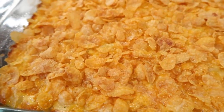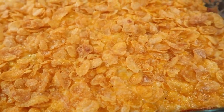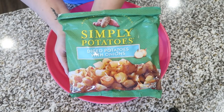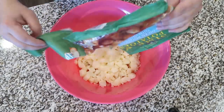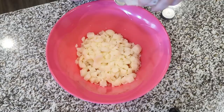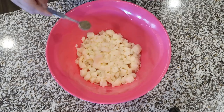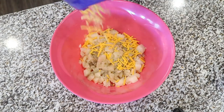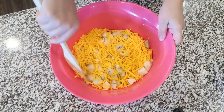First up is a recipe I tried on Easter — a new hash brown casserole. You start with a bag of Simply Potatoes; I use the ones with onions. Put those in a large mixing bowl, then add one teaspoon of garlic salt and one teaspoon of black pepper. Next, add about a cup of sharp cheddar cheese and stir everything together so the seasonings coat the cheese and potatoes.